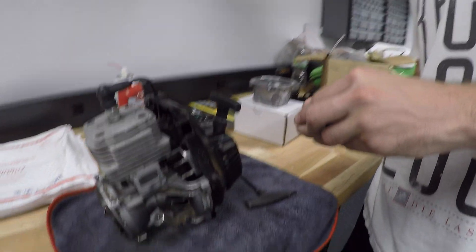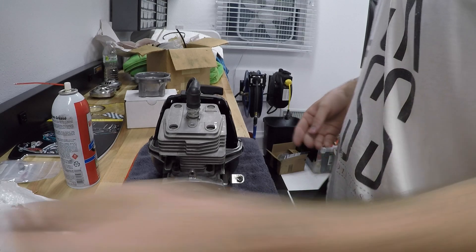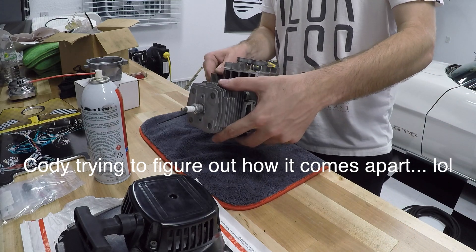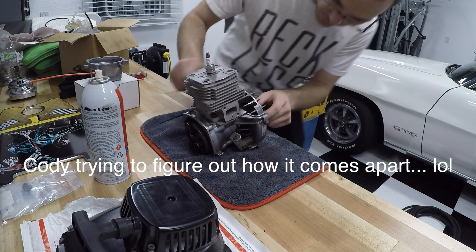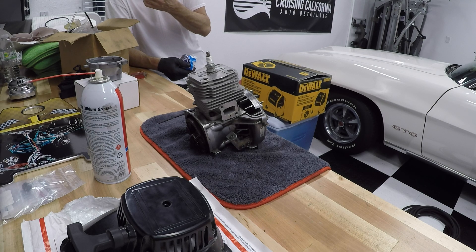Damn you Cody, why'd you start early? Not supposed to start yet! They got a sick tripod with a gimbal on there and everything — ultra smooth, baby. Hey Cody, what you doing up there? Doing a good job, yeah you are. All right, get back to work. I need the torch to take this off. Well why'd you give me this? I thought you were trying to use it for the cover, so I didn't know you had the cover already off.